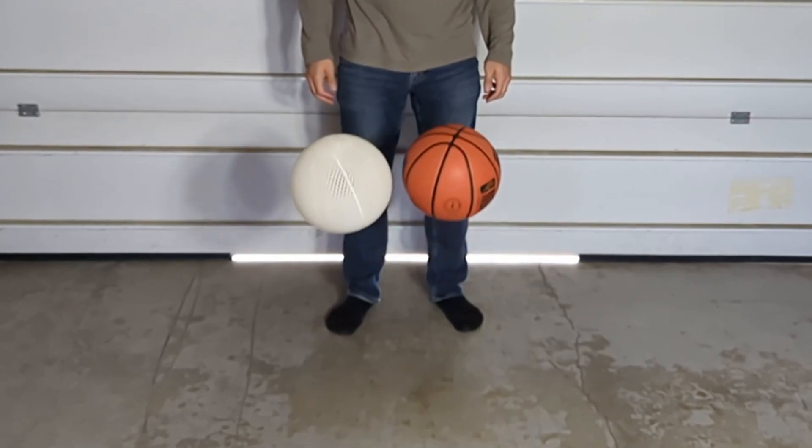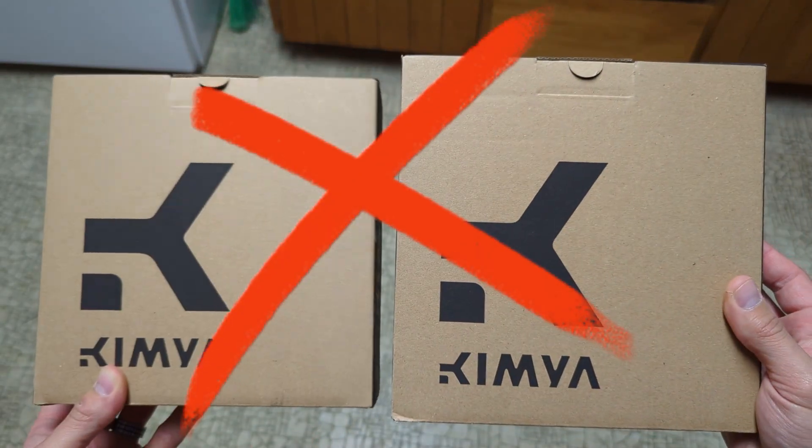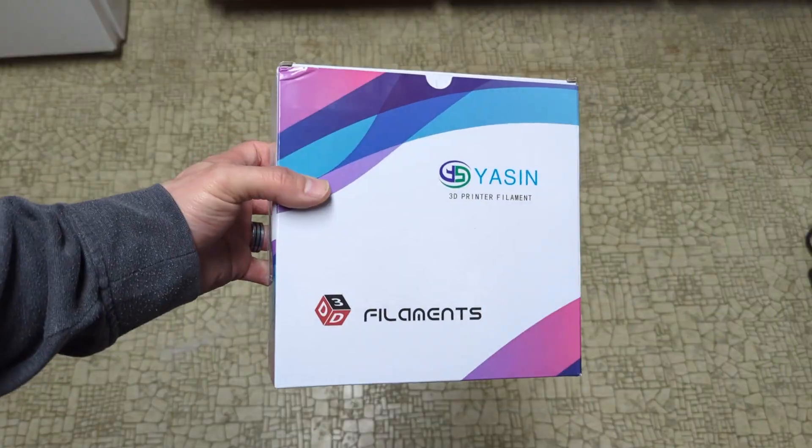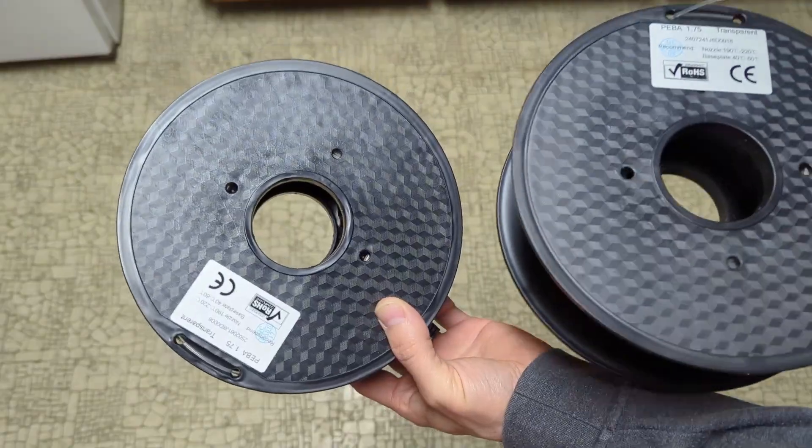Unfortunately, Kimya has officially discontinued their PEBA S filament, so I've been looking into alternatives that will perform either just as well or even better than the Kimya S filament, and I'm going to start with this Yasin PEBA.